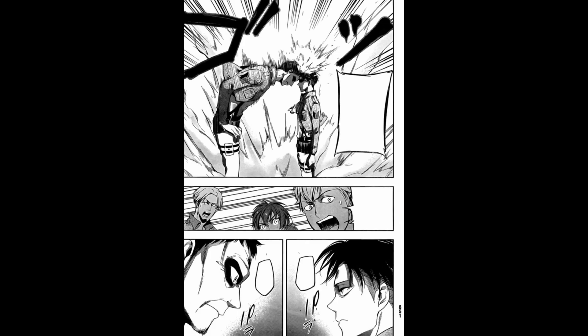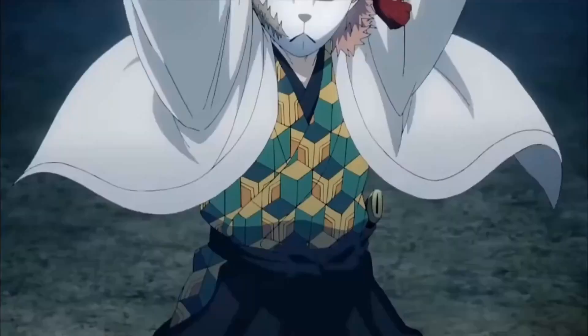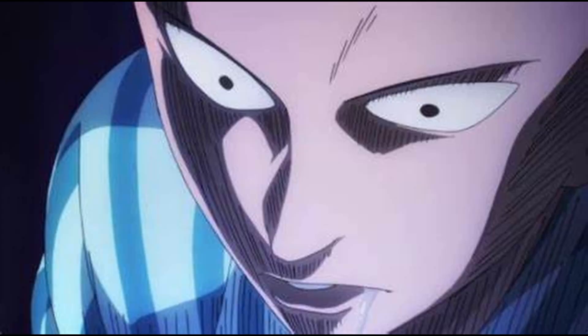One of the most important steps in mastering the AOT art style is the line art. The lines bordering the characters and titans are noticeably large, similar to Demon Slayer. And if you want to see a video like this on Demon Slayer, be sure to subscribe and give this video a like. This thick line borders the figure and tapers round, as you can see here.